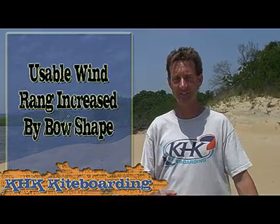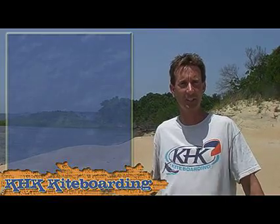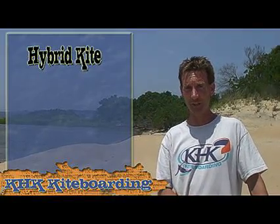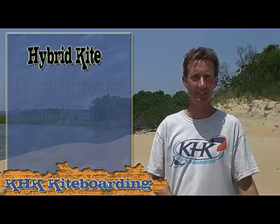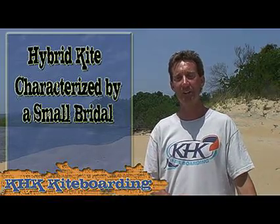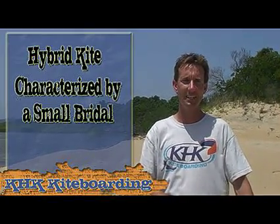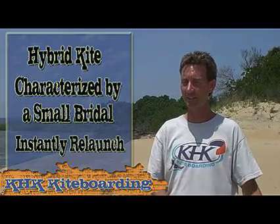The bow kite is not quite as curved as the sea kite. The third style of kite, which just came out in recent years, is a hybrid kite, which falls somewhere in between a sea kite and a bow kite. It has more of the shape of a sea kite — more curved, not as flat — and is characterized by having a small limited bridle. It offers 100% depower like a bow kite, so all the safety features of a bow kite but many of the performance advantages of a sea kite. Hybrid kites also instantly relaunch and reverse launch off the water, making them very easy to water relaunch.